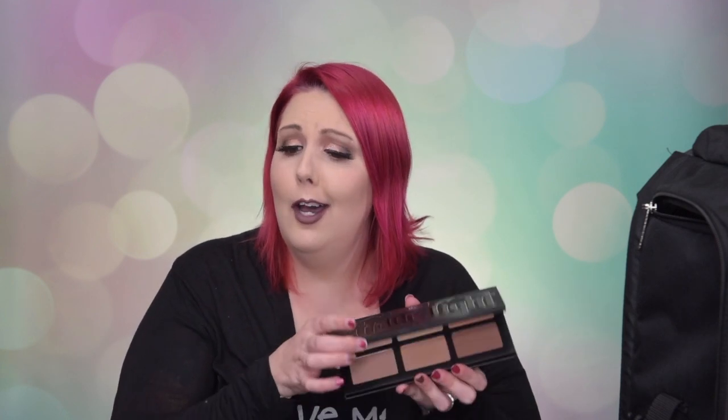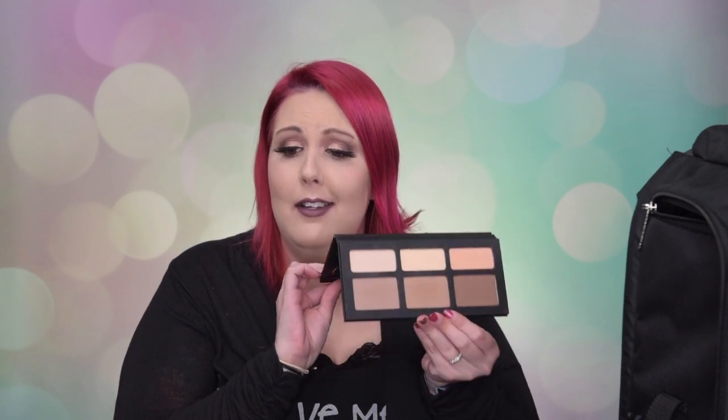The next pouch has all my eyeshadow palettes - this is a large Zuca pouch. This is typically my carry-all, always-going-somewhere makeup kit. You always have to have a Kat Von D Shade and Light contour palette - look how gorgeous that is. I actually have some of that on today - it's one of my favorite contour palettes and it's really usable for everybody.